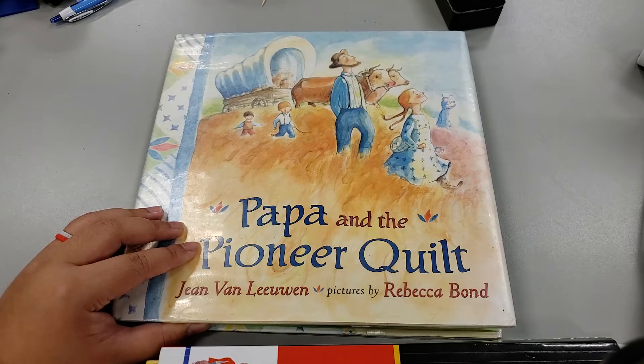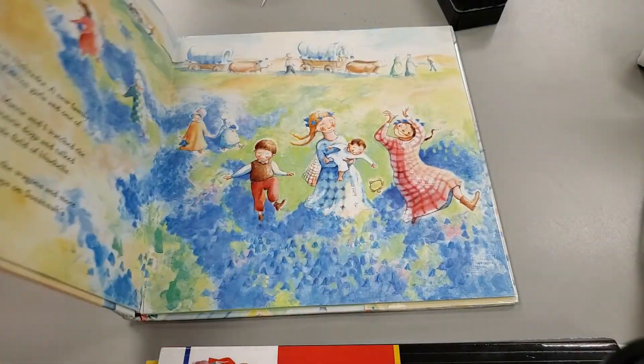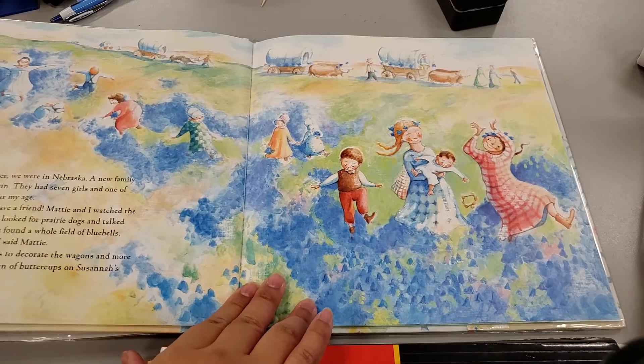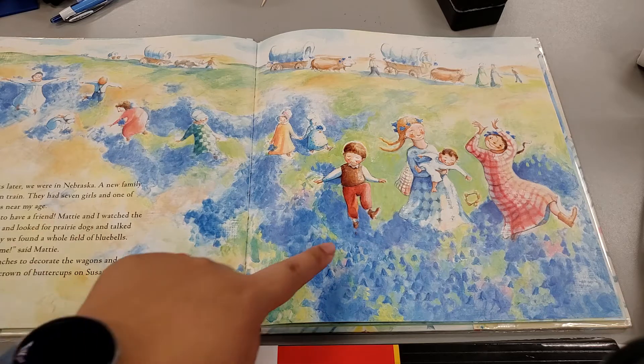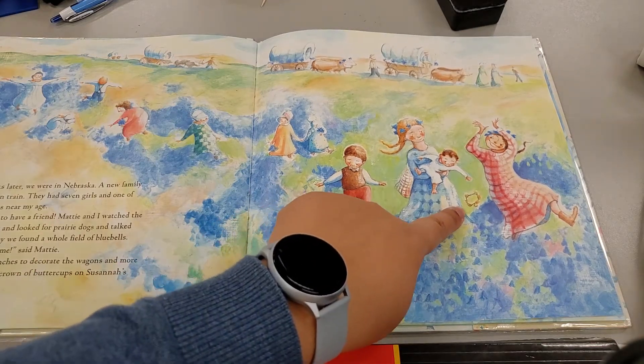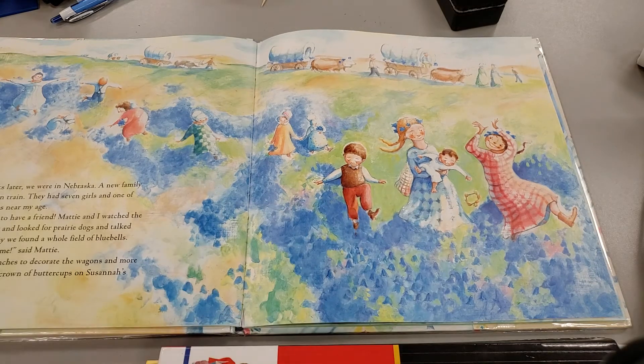I have our book here, 'Papa and the Pioneer Quilt,' and I wanted to show you one of my favorite pages in the book. Look at all those beautiful bluebell flowers and buttercups — you can see where the buttercup crown that Rebecca tried to put on Savannah — those are wildflowers.